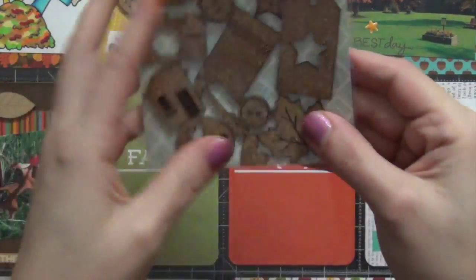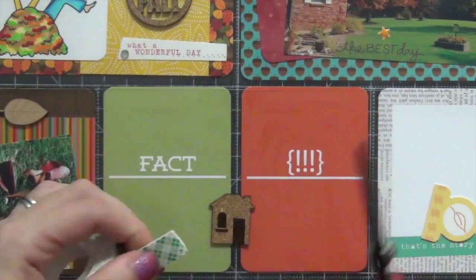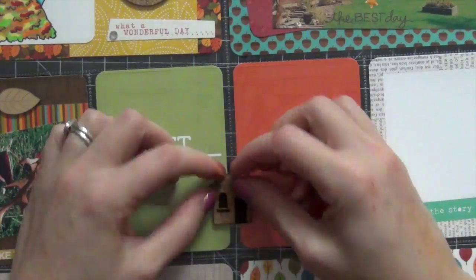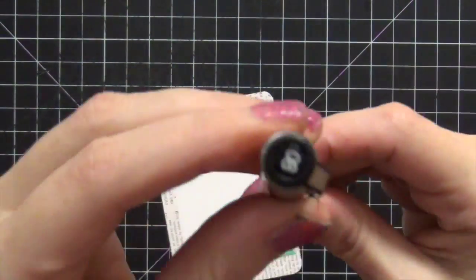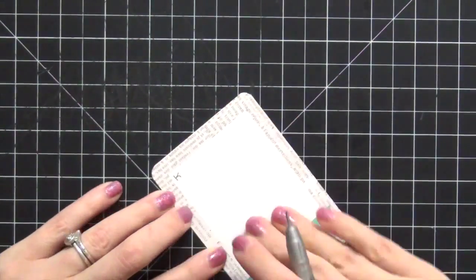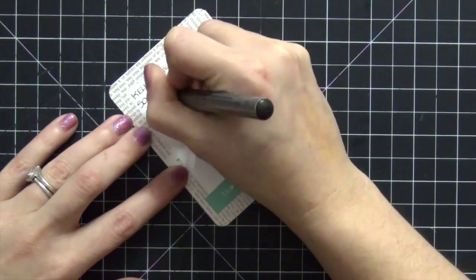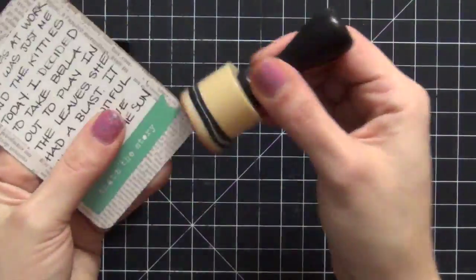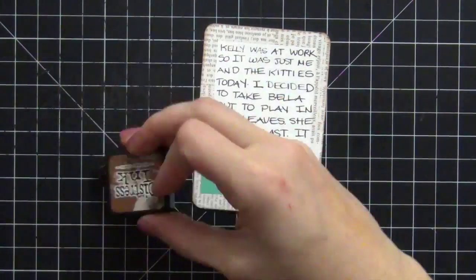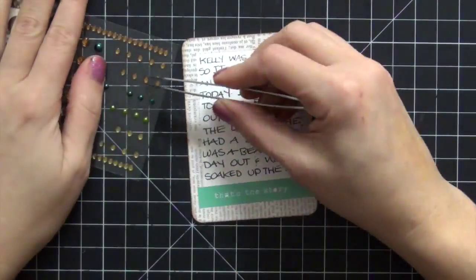On these two cards I'm not going to do anything — I love them just as they are. I'm going to take a foam piece from the Sycamore Lane collection, pick out the house again since we were at my house, and adhere it down between the two cards. Moving on to the journaling card — I'm using my Millennium Sig Pen in 08 size. I write that Kelly was at work and I took Bella outside to enjoy the leaves; it was such a beautiful day. I use Vintage Photo Distress Ink around the edges to help it blend in.